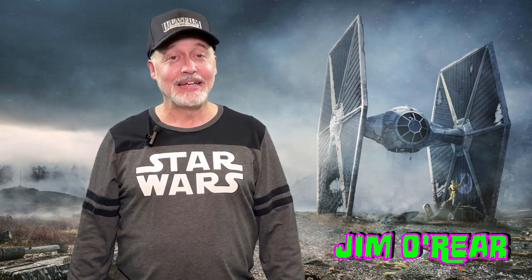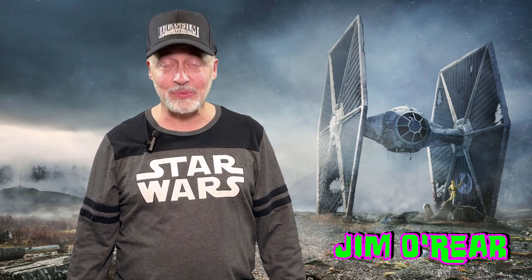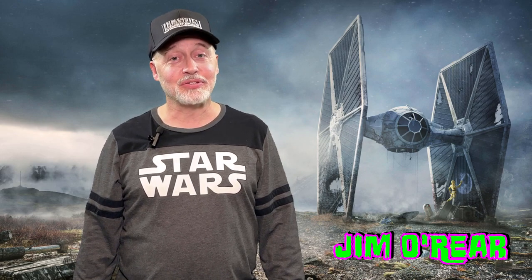Hello friends, it's Jim O'Rear. Today we are going to look at some Star Wars stuff. Since Disney has purchased Lucasfilm, the Star Wars properties and things like that, they have released tons and tons of toys. And I love Star Wars toys — I have collected them ever since they started making them in the 70s.